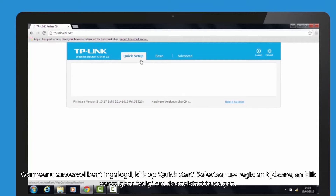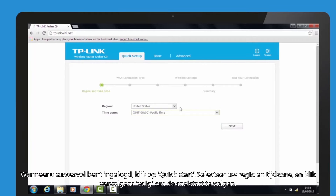Once you have successfully logged in, click quick setup. Select your region and time zone, then click next to follow the quick setup guide.